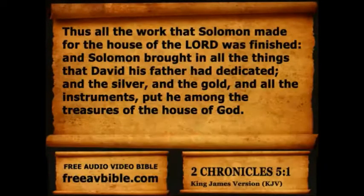Chapter 5. Thus all the work that Solomon made for the house of the Lord was finished, and Solomon brought in all the things that David his father had dedicated, and the silver and the gold and all the instruments put he among the treasures of the house of God.